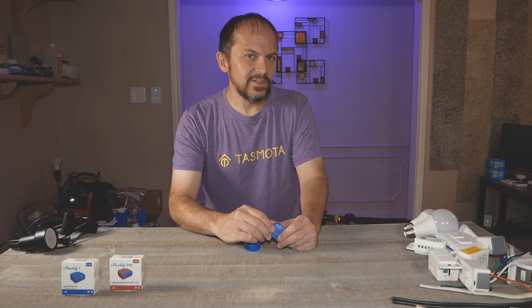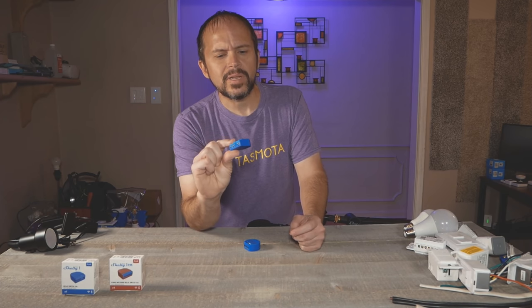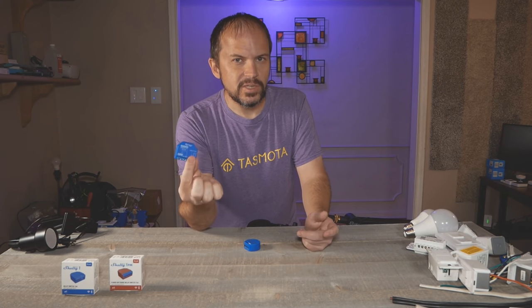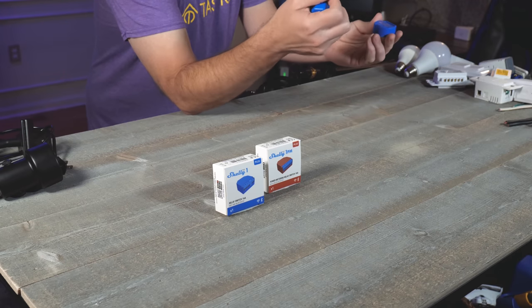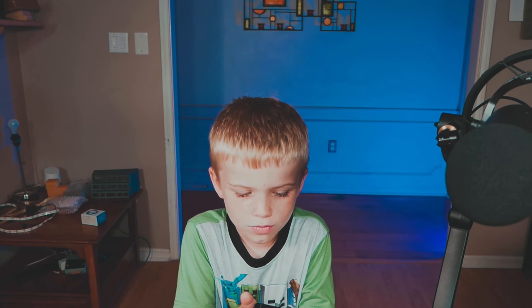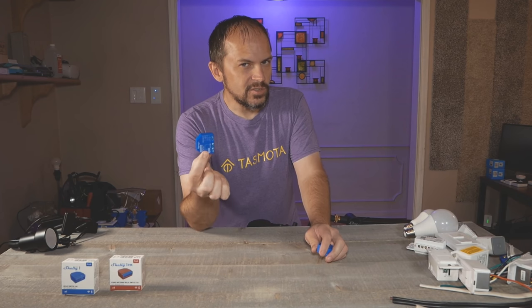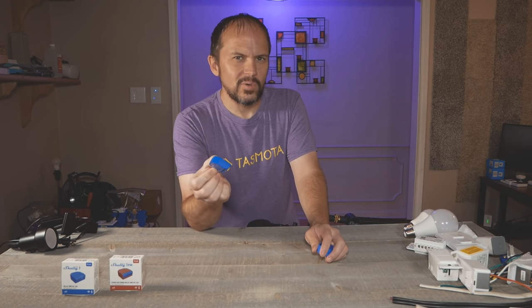In this video, we're going to check out the new Shelly One Plus — or just the new Shelly One. We've all loved the Shelly One OG for doing cool stuff with garage doors, and we're going to check out the new version. It has some cool features that I like, and maybe one that I don't like.